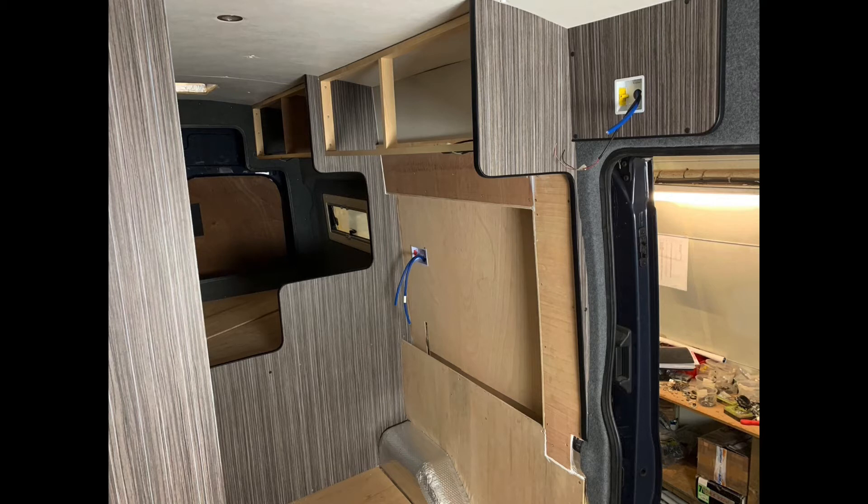The overhead lockers for the kitchen are now going in. The socket is up there ready for 240 - that would be either 240 mains pickup or through the inverter. The cables are through on the socket on the wall as well.